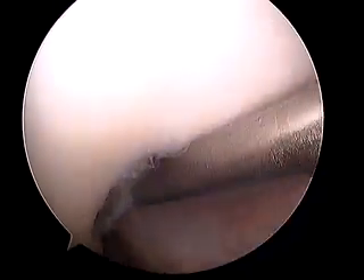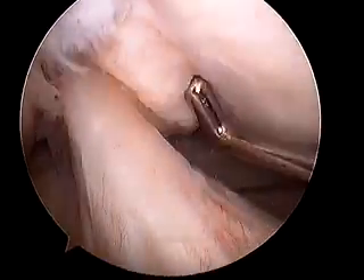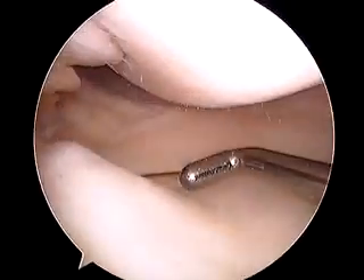Good news: ACL and PCL are both intact, don't need to do anything there. A nice view of the ACL and posterior cruciate ligament just behind — stable as could be.